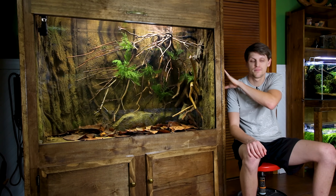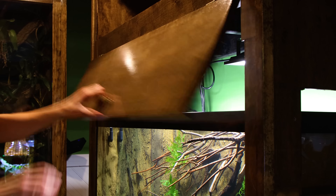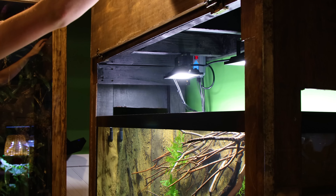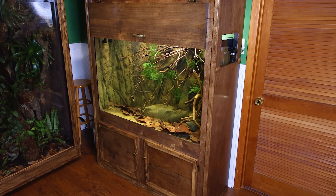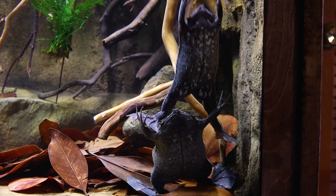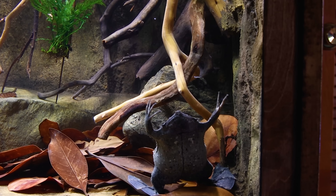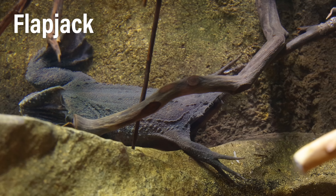Moving on, there's this large aquarium — a 110 tall that rests on yet another custom DIY stand. It opens from the top to access the tank, has doors on the bottom for the sump, and everything frames the tank to give the illusion that it's a piece of furniture rather than a glass box with a plastic frame. Inside lives a very special group of animals: a pair of Suriname toads I've named Pancake and Flapjack.